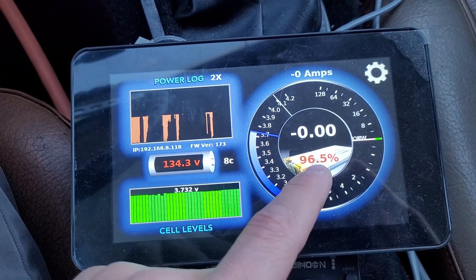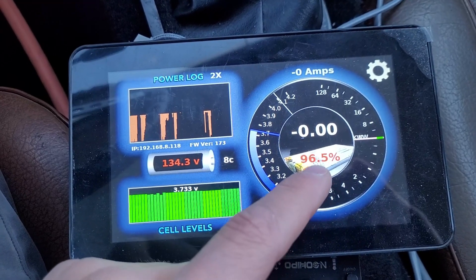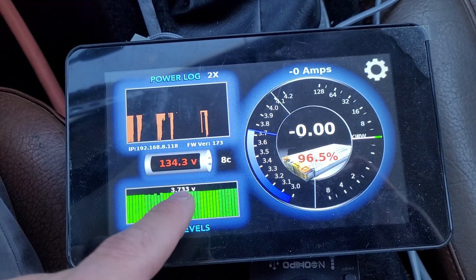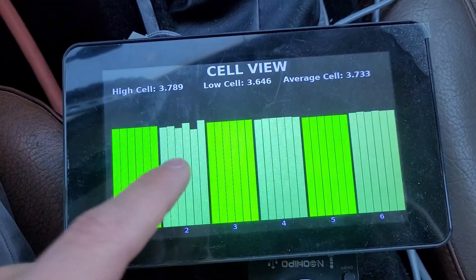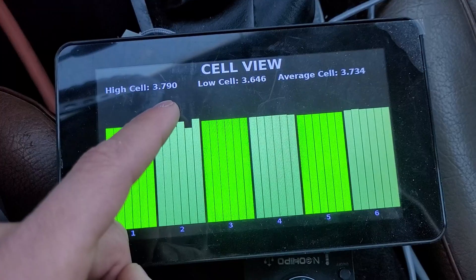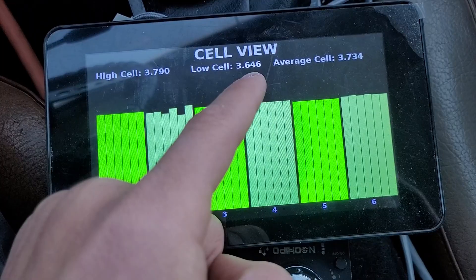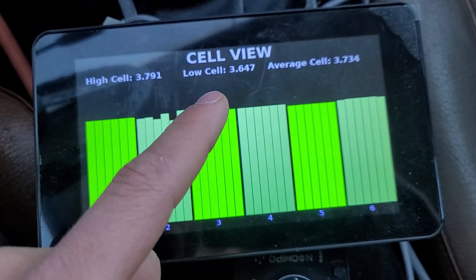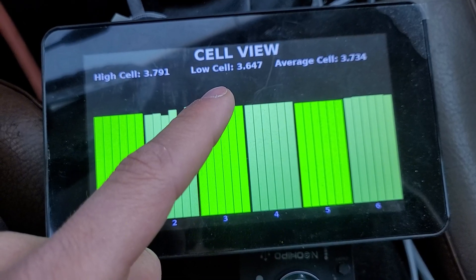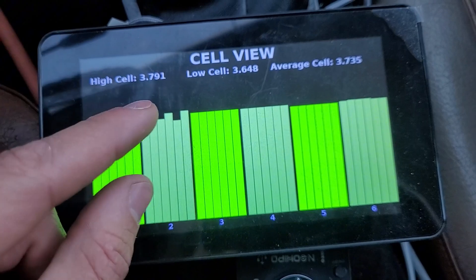Once I get a better module 2 in there, I'll do a real range test. I also need to calibrate this percentage based on my estimated capacity — it's a little above 50% right now with 3.733V average. High cell is 3.79V, low is 3.646V — that's about 150 millivolts delta. I'd really like to be at 30 millivolts or less. With this module out, I think I'm right there.